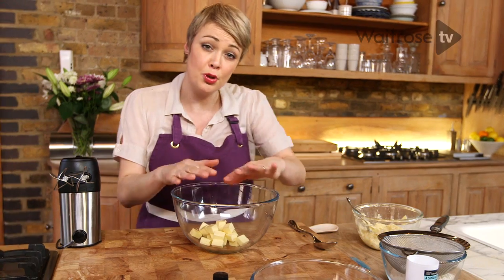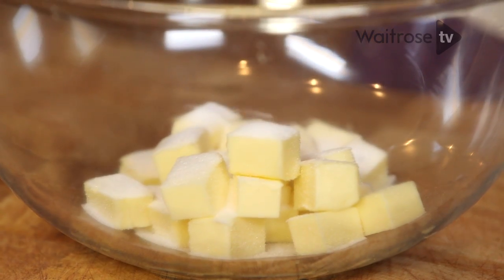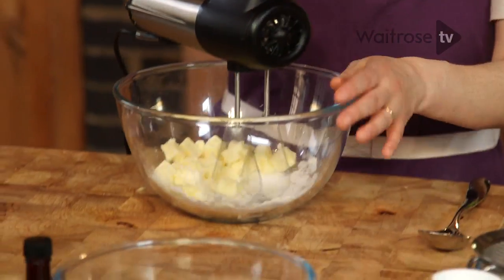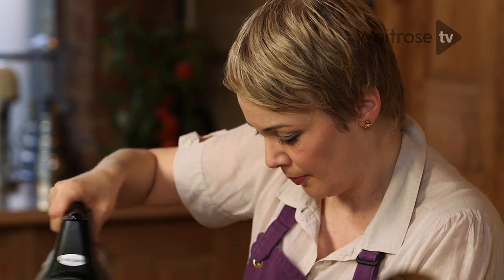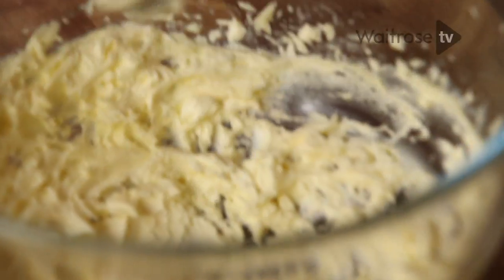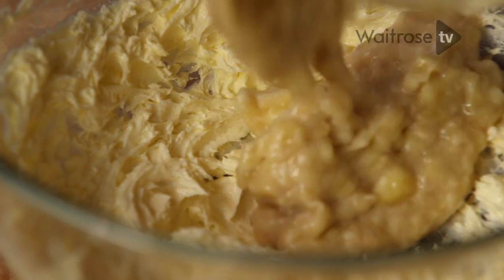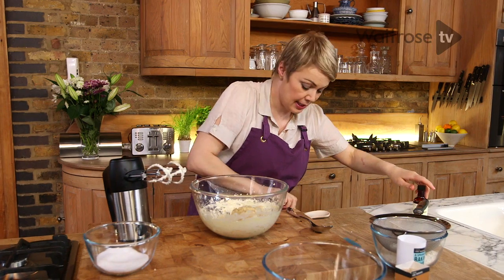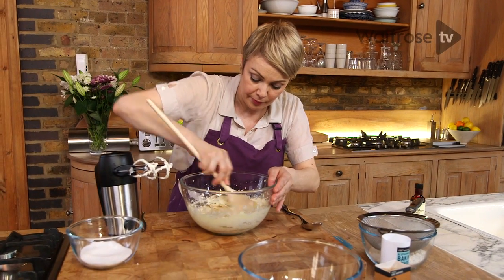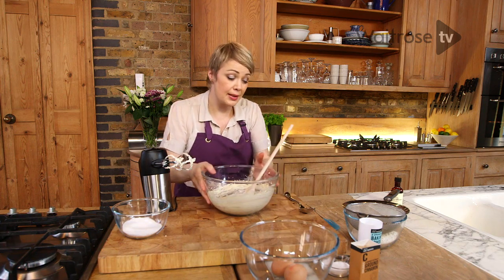Here I've got some room temperature butter. I'm going to add half of my sugar. I'm just going to beat this together until it's nice and soft and creamy. This is really smooth and creamy now, so I'm going to add the mashed banana and some vanilla extract, and just give that a little mix together. And then just pop that aside.